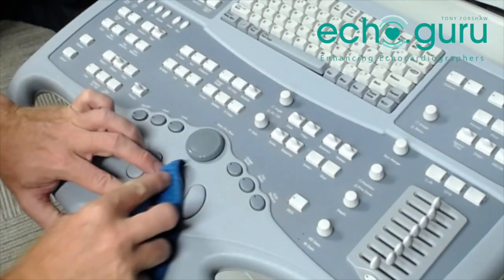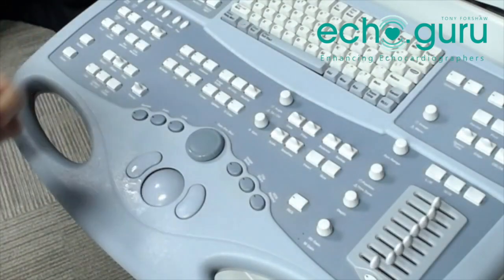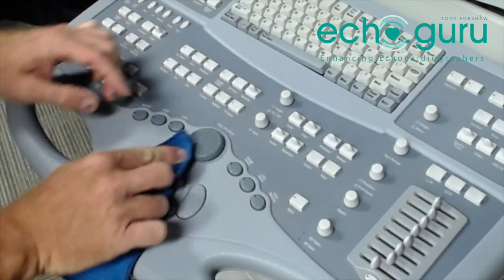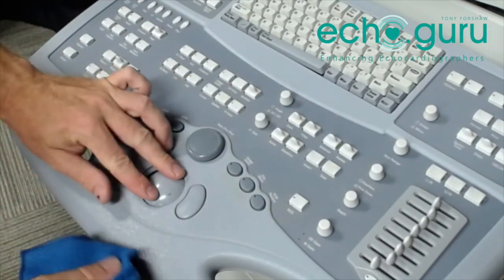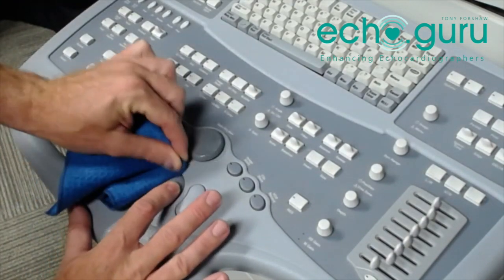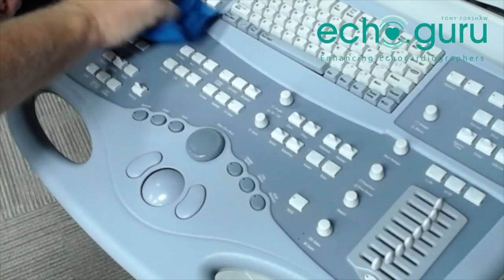I clean my trackball once a week — try to make that part of the end-of-week process. Clean the filters on the same day, so filters, trackball, and overall machine cleaning all happen once a week, usually on a Friday for me. The gel holder I do more regularly, same as cleaning the overall console — that should happen a lot more regularly. You can already feel a big improvement in how well the ball is moving; it's not sticking at all whereas it was when we started. If we look after our machines, they'll look after us, and I think this is a really important part of the quality process — just that general maintenance.